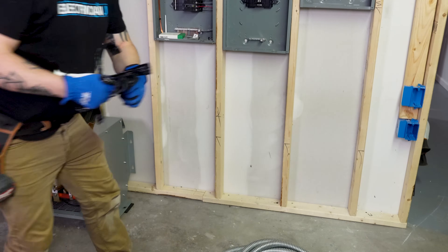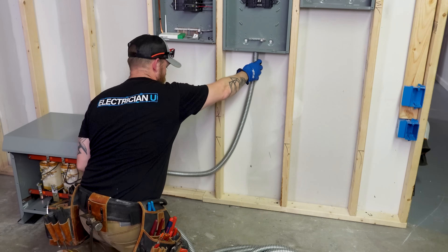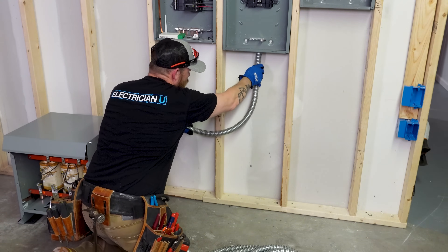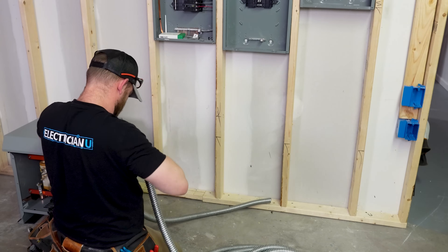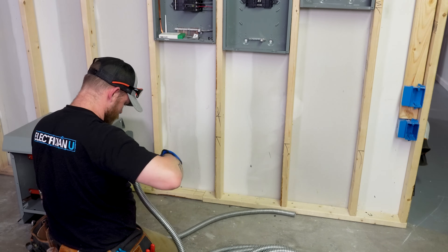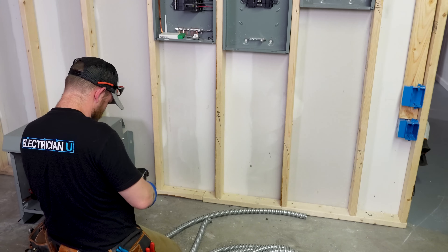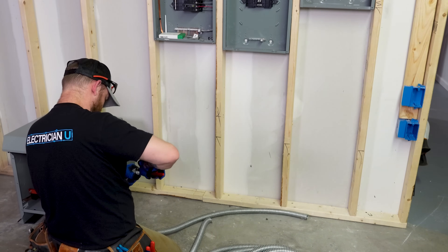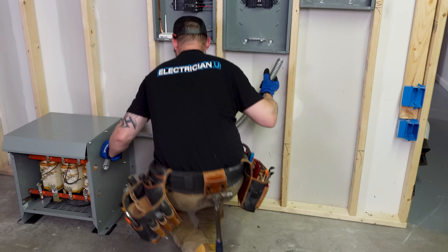I'm using aluminum flexible metal conduit — FMC. I pre-measure everything out. It's okay if I'm an inch off; I just try to make sure if anything I want to be a little bit long because I can shave a bit off, but I don't want to be too short and have to move the transformer and encroach into the panel space. I measure them out and leave a little extra so I can trim if needed.